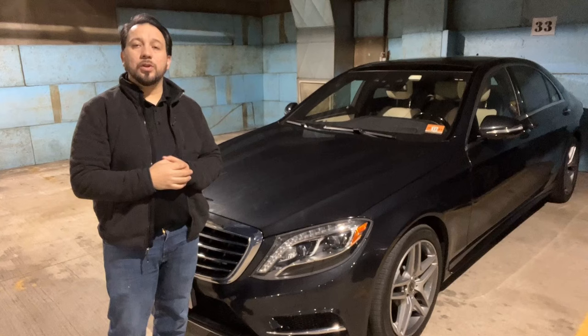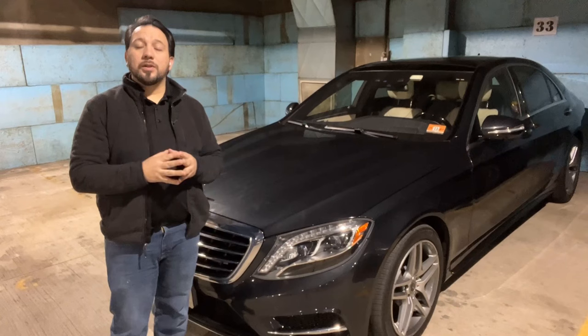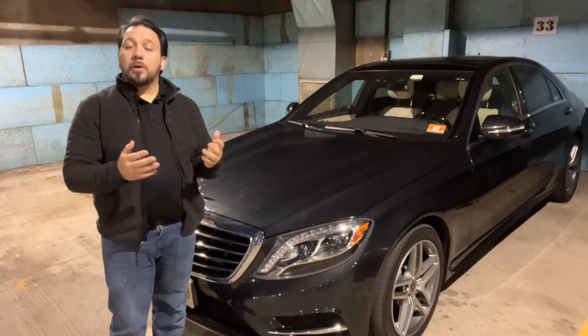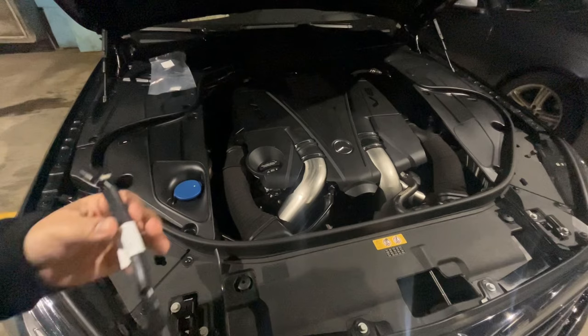Hello, this is Jose. Here I am again with my 2017 Mercedes S550 or W222. Today I'm going to take care of a problem that many Mercedes cars have and Mercedes dealers know about but haven't alerted us. This issue could potentially cost ten thousand dollars to fix, but it can be prevented with about fifty dollars. So let's get to it.